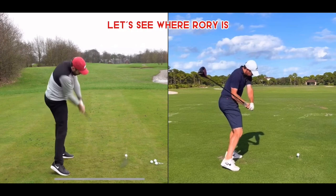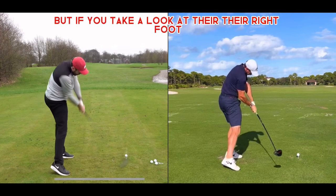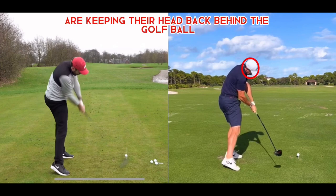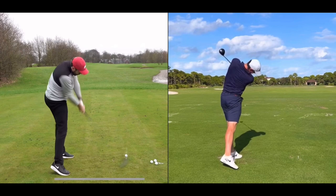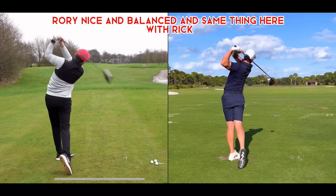Getting into the impact position, they're relatively in the same spot, but Rory does seem to be standing up just a little bit higher. If you take a look at their right foot, it's almost identical as far as pushing off that right foot — same height, everything. You can definitely tell both of them are keeping their head back behind the golf ball. Then into the follow-through — Rory nice and balanced, and same thing here with Rick.